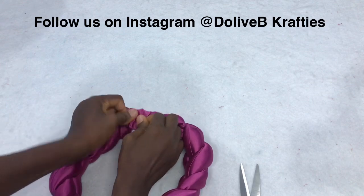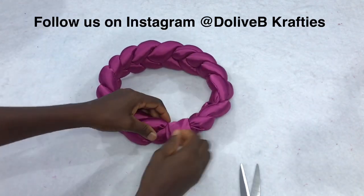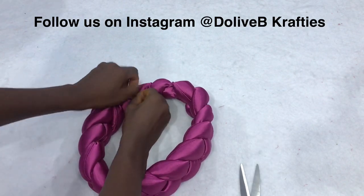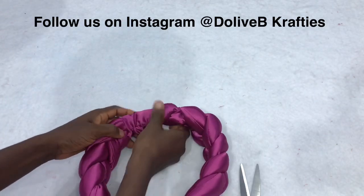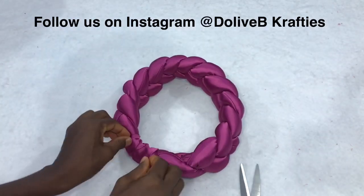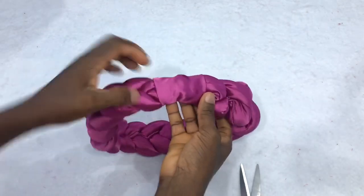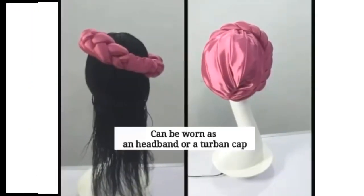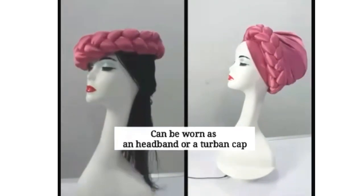You can decide to use your glue to fix this loop to the braided part permanently so that it doesn't keep moving. This is how to make the trending braided headband, and as you can see this can be worn in two ways — either as a headband or as a cap.